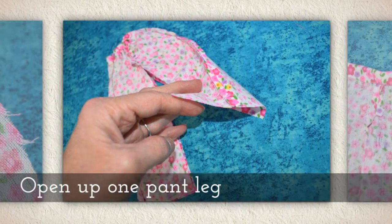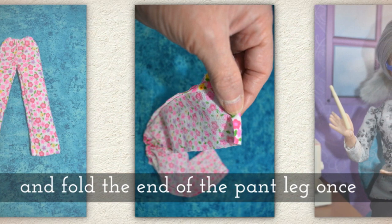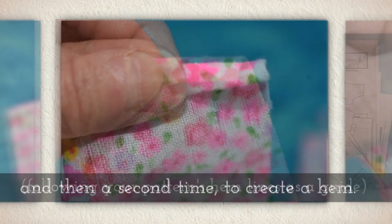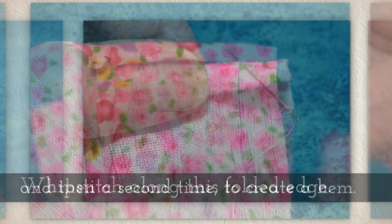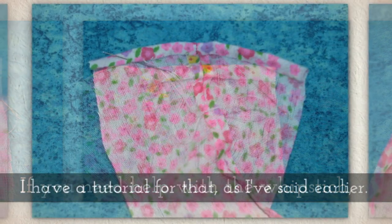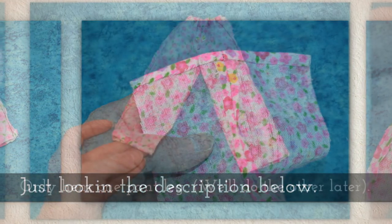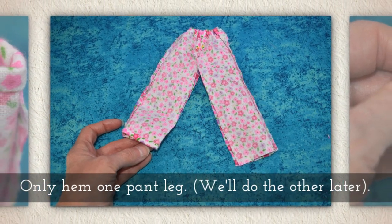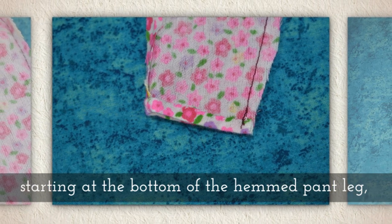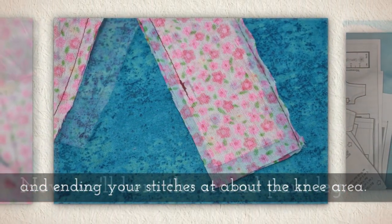Open up one pant leg like you see me doing here, and fold the end of the pant leg once and then a second time, following your pattern's hem lines as a guide, to create a hem. Whip stitch along this folded edge — if you need help with the whip stitch, there's a link in the description below. Only hem one pant leg; we'll do the other one later. Sew a partial inseam, starting at the bottom of the hemmed pant leg, stitching across the crotch area, and ending your stitches at about the knee area.